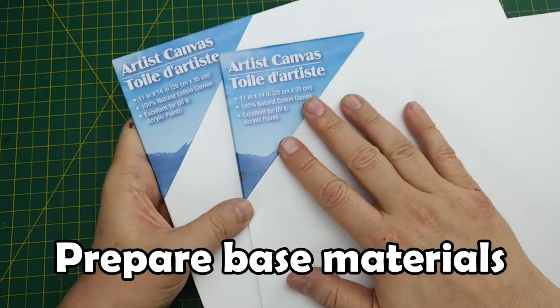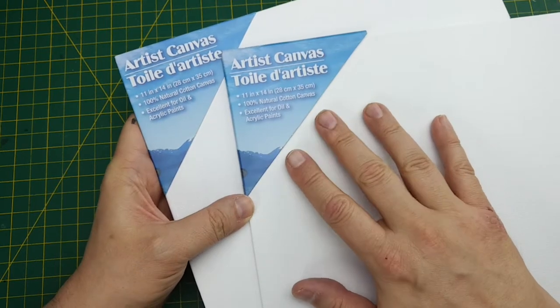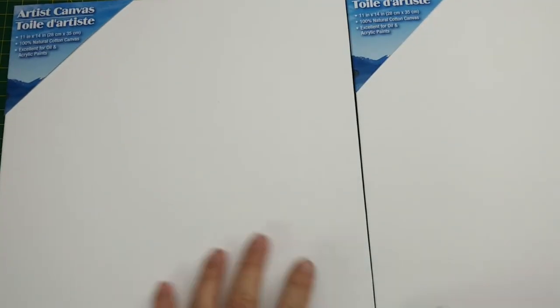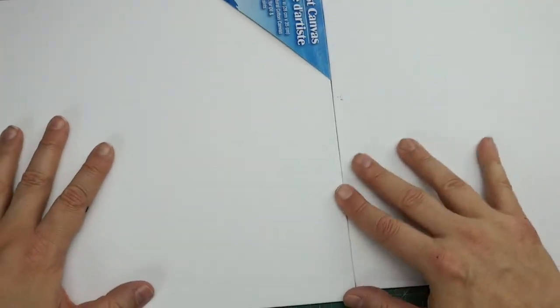We're going to start our build with these artist canvas boards. These are the same 11 by 14 inch, or 28 by 35 centimeter, cotton canvas boards we've been using all along. I couldn't ask for a better painting surface than the cotton canvas, and its porous nature will be helpful to glue features to it.